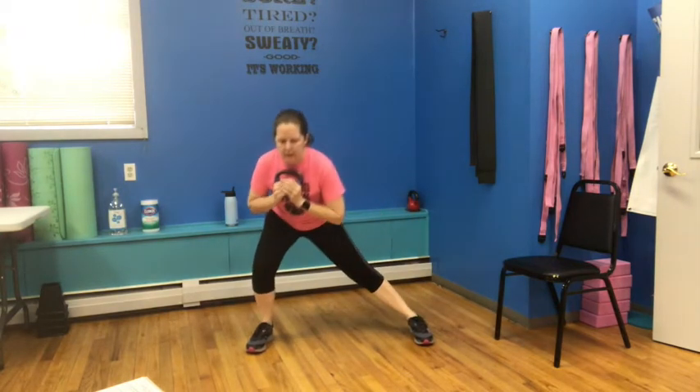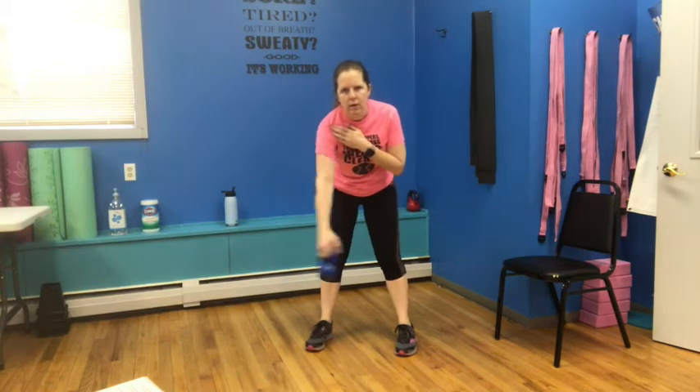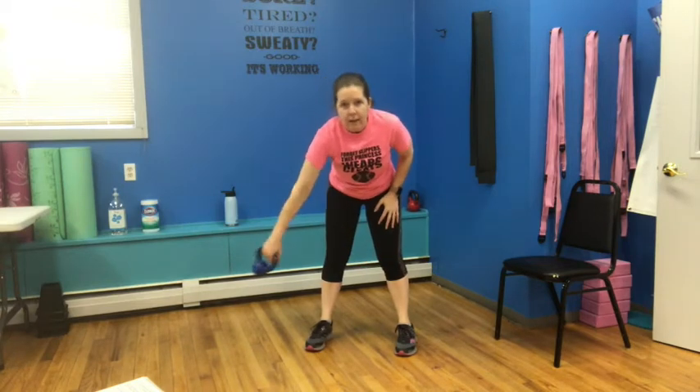Bring those feet out nice and wide, toes are facing forward — still holding with two hands. A little side, up to the center, and side. Sinking into the heel, a little bounce, a little hinge forward — you want to feel a little stretch in that inner thigh and pushing up through the glutes. Let's get one more on each side and last one. Now a little work for the shoulder — we're going to hinge forward a little bit and make some circles. Just let that rotate right from your shoulder and come around. Try not to hit your knee — I say that because I just did, but just lightly.